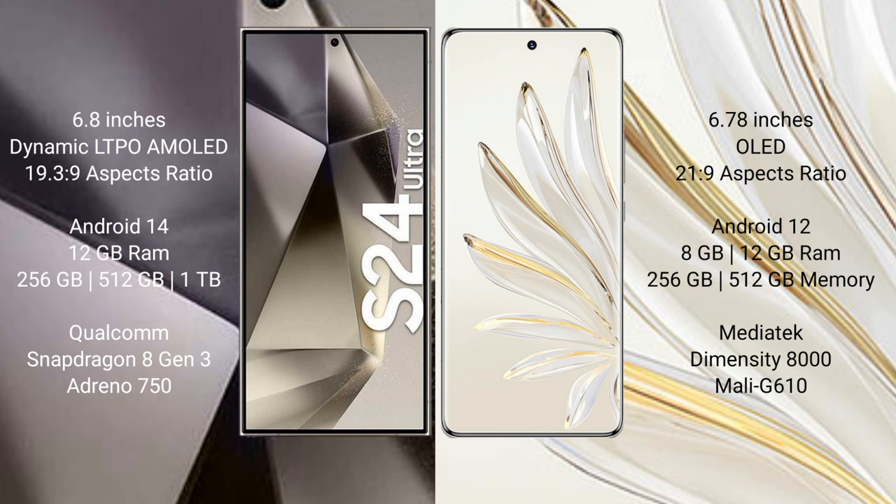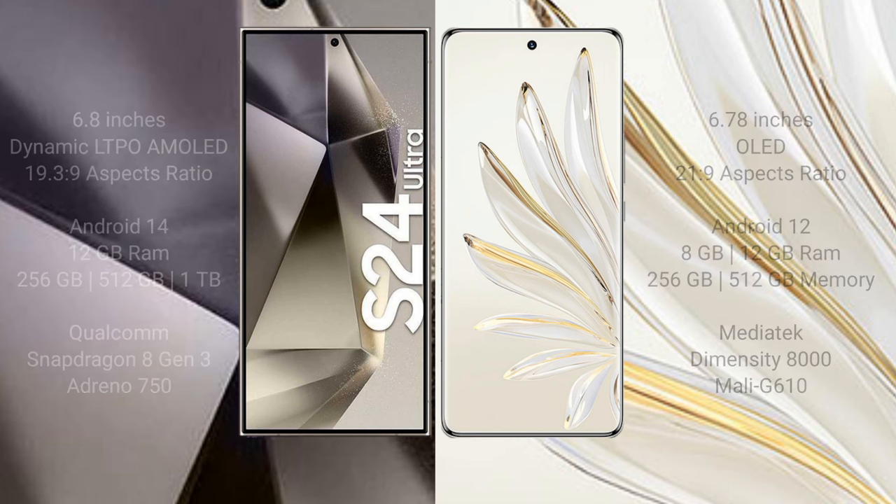Samsung Galaxy S24 Ultra comes with 12GB RAM and 256GB, 512GB, or 1TB internal storage, with a Qualcomm Snapdragon 8 Gen 3 processor and Adreno 750 GPU. Honor 70 Pro comes with 8GB or 12GB RAM and 256GB or 512GB internal storage, powered by a MediaTek Dimensity 8000 processor and Mali-G610 GPU.